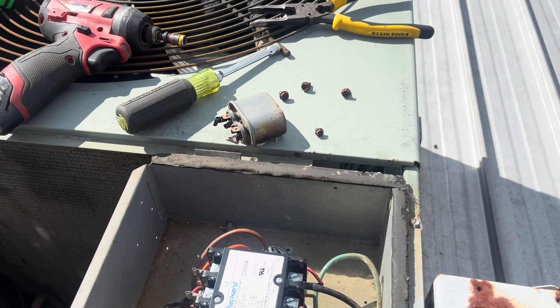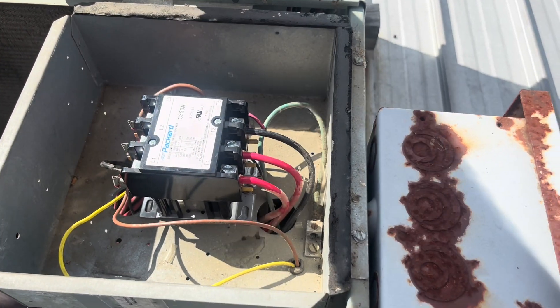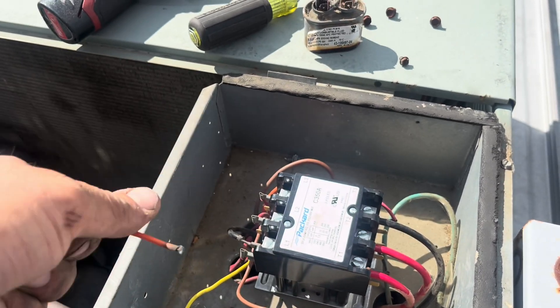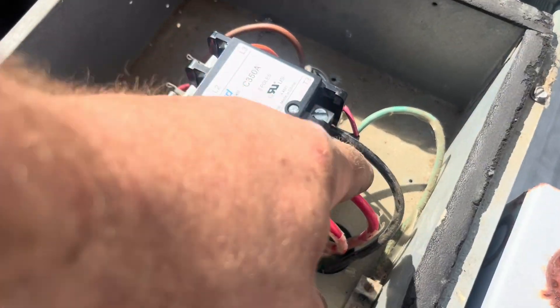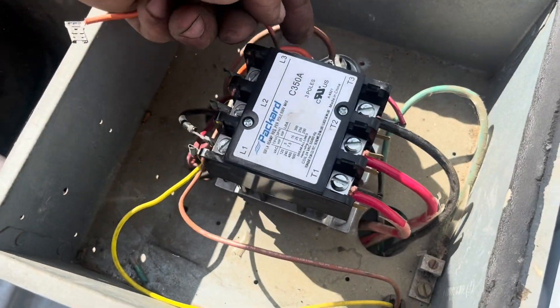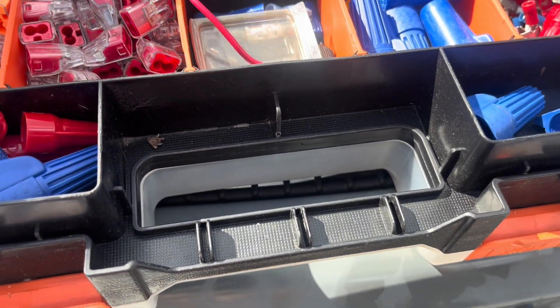I have a loaner truck today — got a brand new truck with about 1,500 miles on it and the air conditioner went, so I'm in a loaner. I usually have boxes of wire, and don't ask me why I don't today, but I'm going to cut this and put a new end on it. This is all nice and done. Low voltage is here, everything's tight. I'm going to get this back to the capacitor.